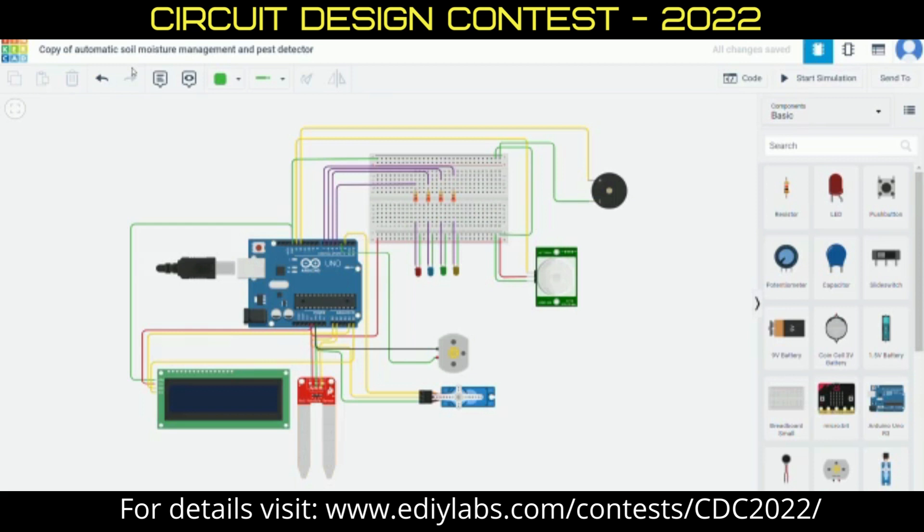The title of our project is Automatic Soil Moisture Management and Pest Detector. Here we can divide the circuit into two: one is for moisture checking, while the other one is for detection of pests.